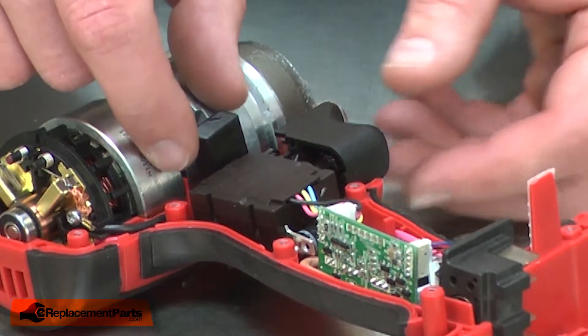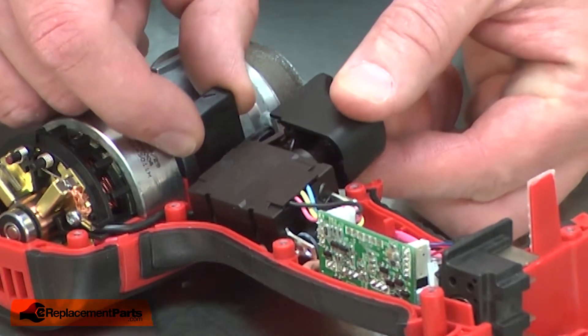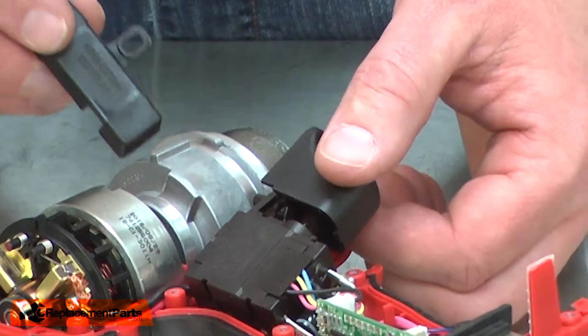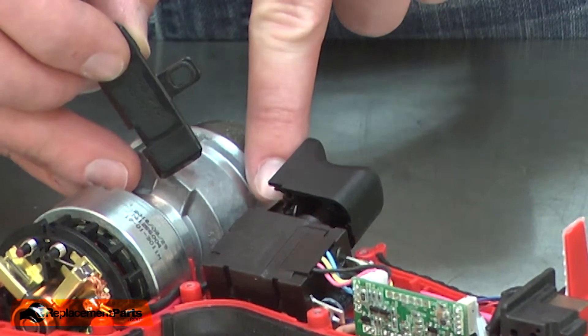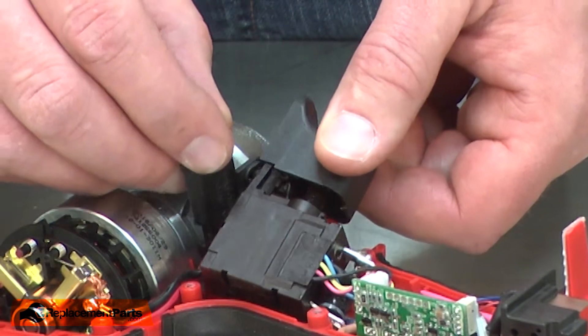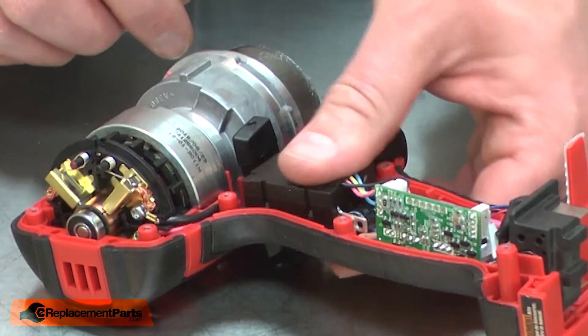With the case removed, I have access to the shuttle. I'll pull the switch slightly away from the housing so I can release the old shuttle, and now I can install the new one. I want to make sure that I place the post on the switch through the hole on the shuttle. I'll press the switch back into the housing.